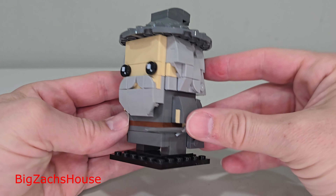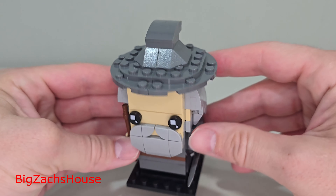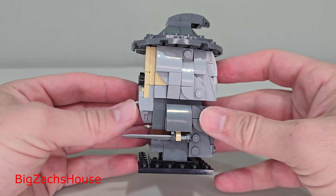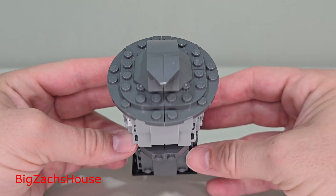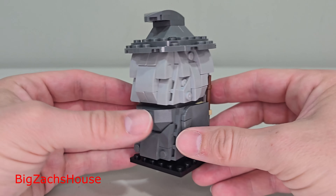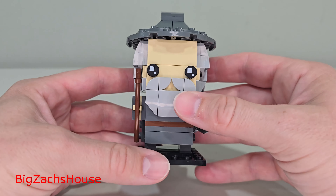Now we have Gandalf the Grey, and I think this one looks really nice. I'm pretty happy with this build — I like this one more than the Balrog. Overall, this set at full retail price costs $20.